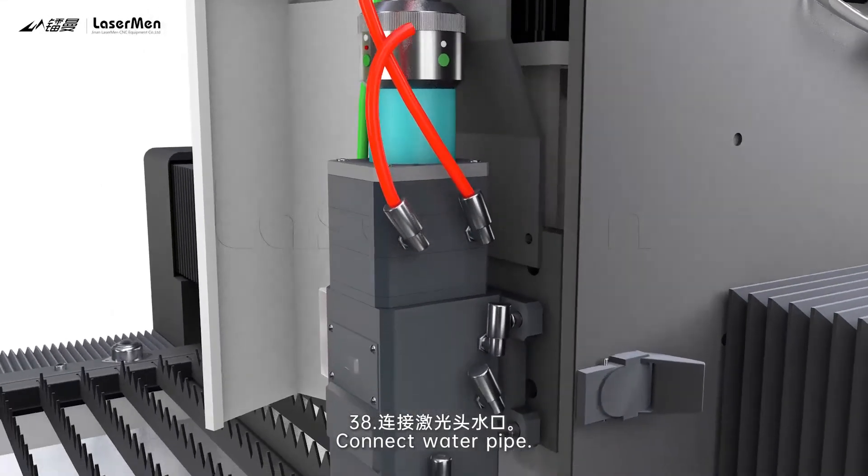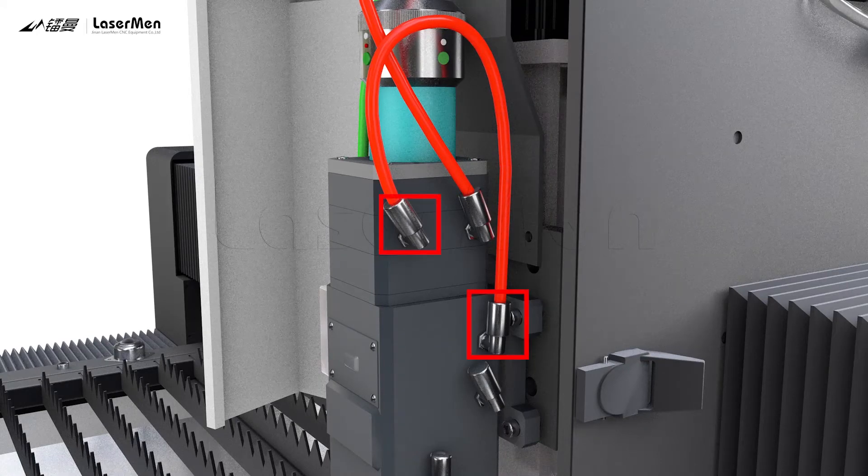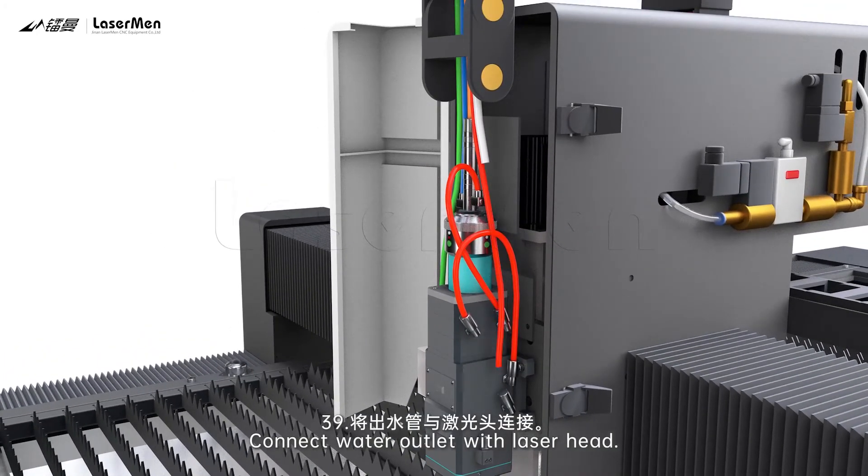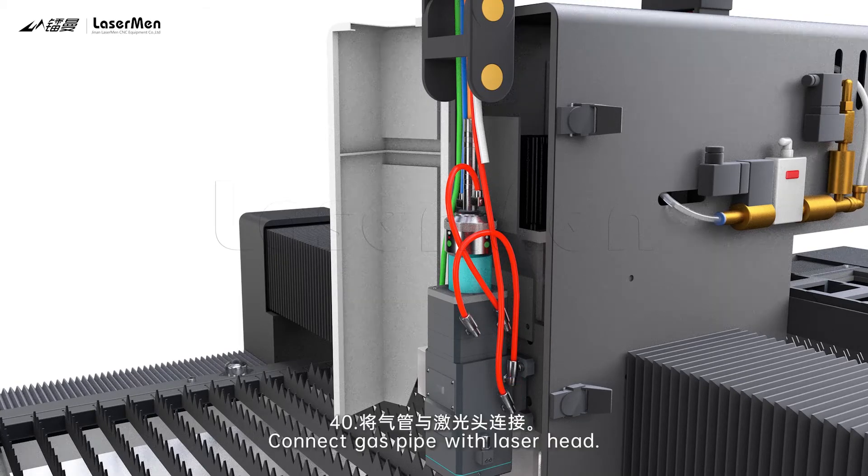38. Connect water pipe. 39. Connect water outlet with laser head. 40. Connect gas pipe with laser head.